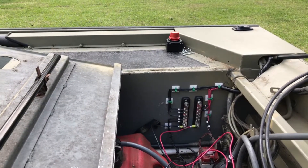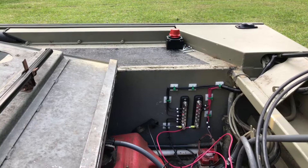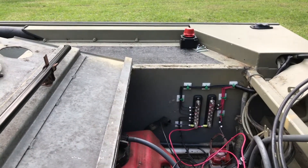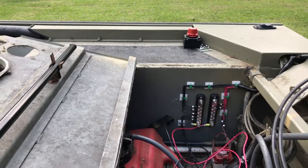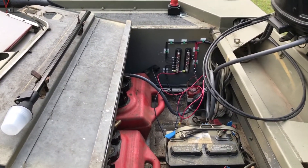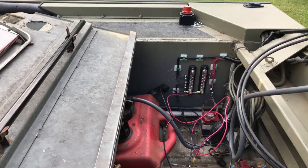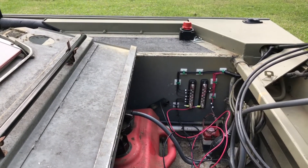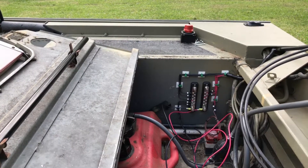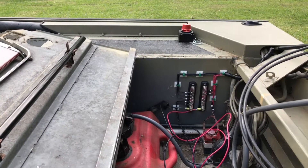That red thing over there is a dual battery disconnect. I plan on mounting it on the wall right over there and running leads from the batteries to power it up. That way I can turn my batteries off so nothing's just robbing juice from them for no reason.